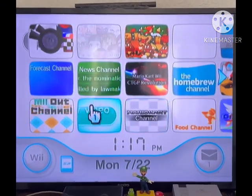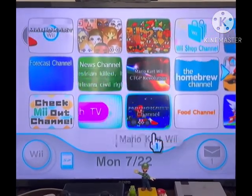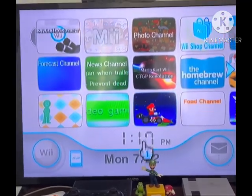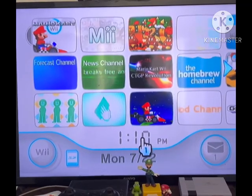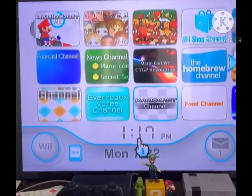Hey YouTube, Propeller Mario Brothers 2012 here. This is going to be more of a tutorial video today — this video is about Wii Ware.